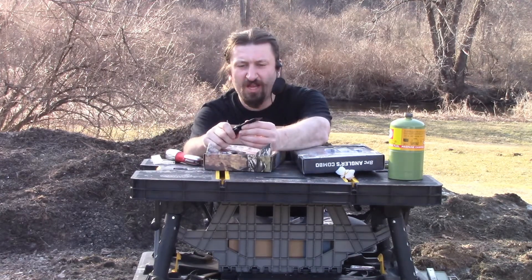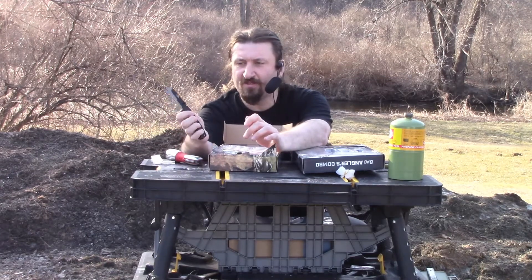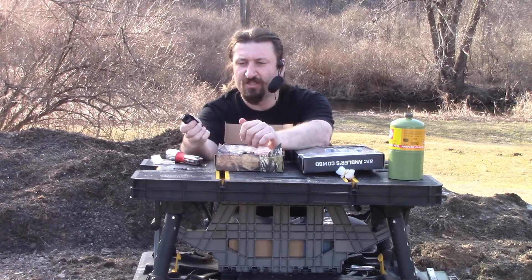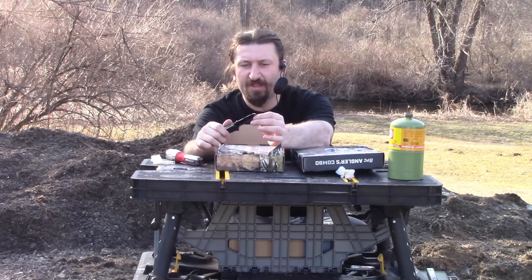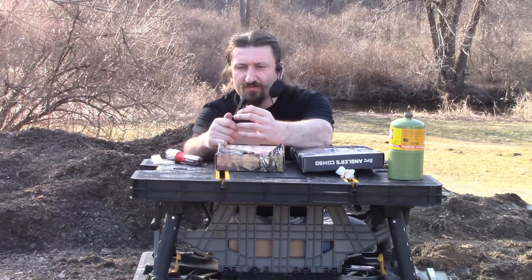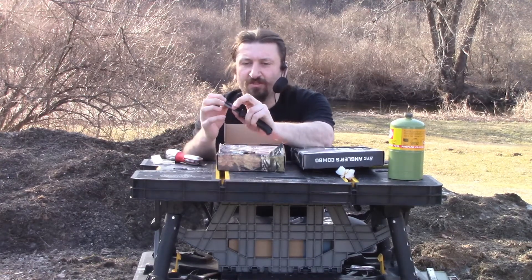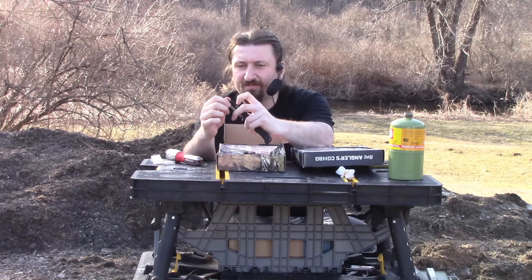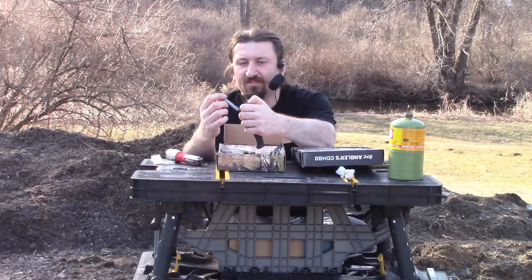First of all, I'm just going to look at the handles. This is a non-slip handle. It's got a decent feel to it — it's got a release. It makes it easy. It's a little stiff to open but that's fine. The blades look like they have a little release on them too. It's got a little stiff as well.